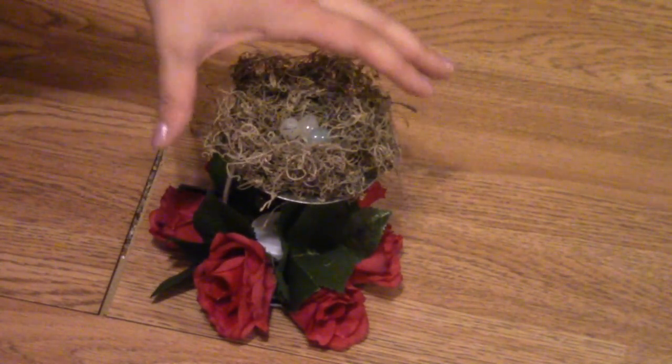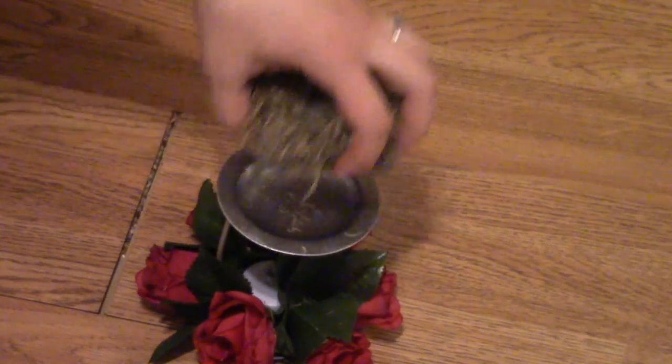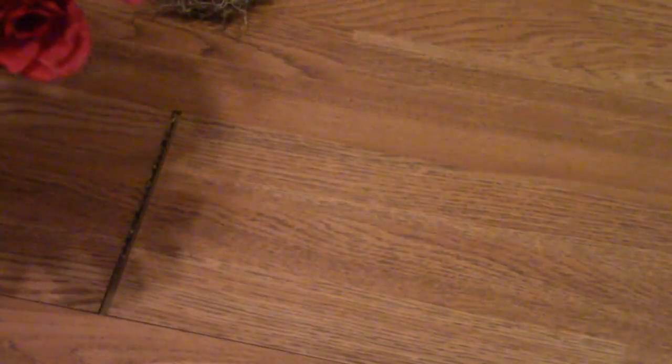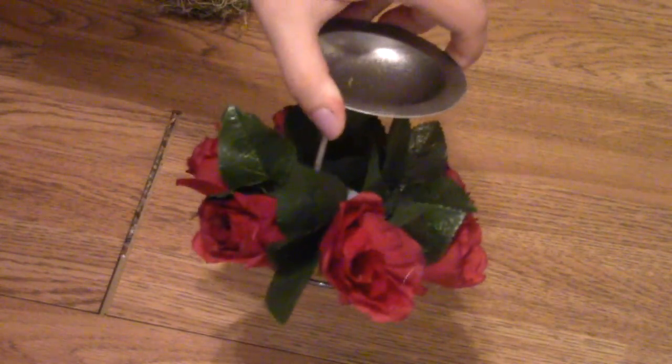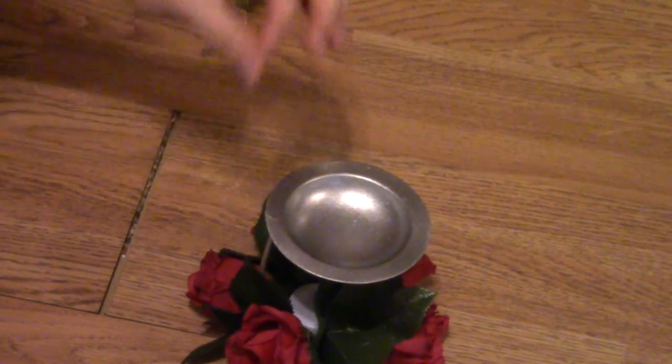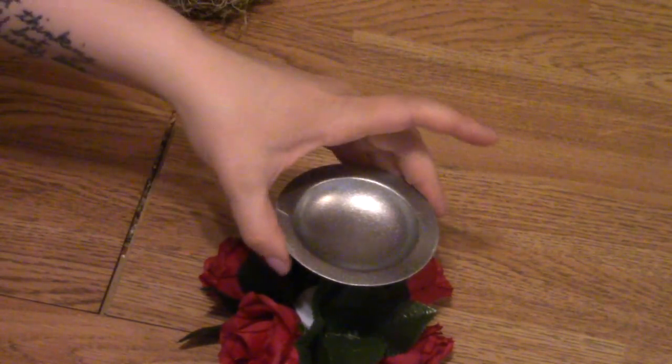Come, we're going to change this up today. Since we didn't glue the Spanish moss or the nest, it's really easy to just remove. And honestly it looks super adorable just like this — you could use it just like this if you want — but with it being Easter we have to give it a little bit more pizzazz, right?